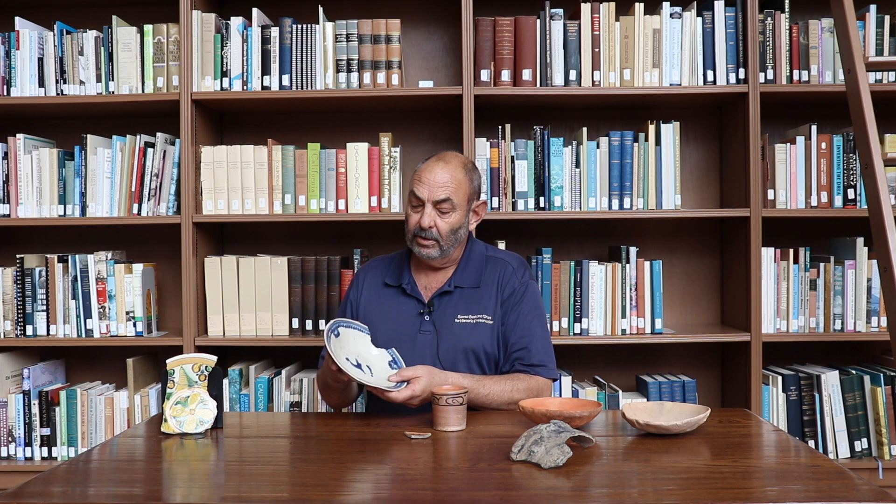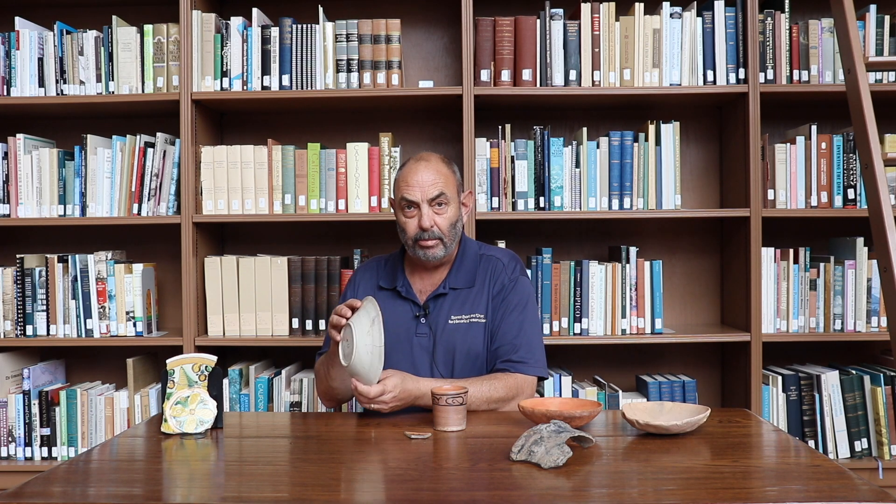These were actually made in Mexico and were excavated here at the Presidio archaeologically. You can see on the back here — these are actually refit from multiple pieces.